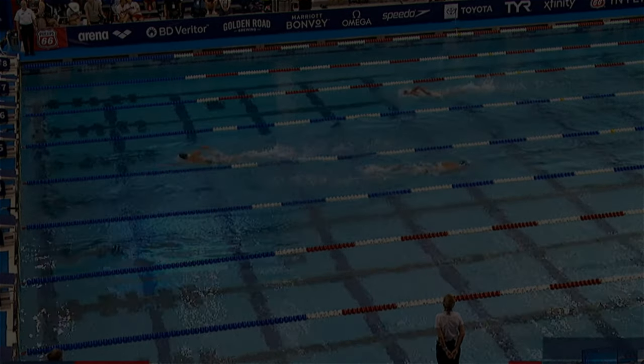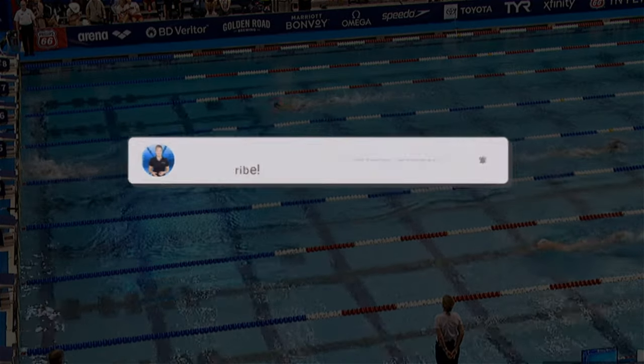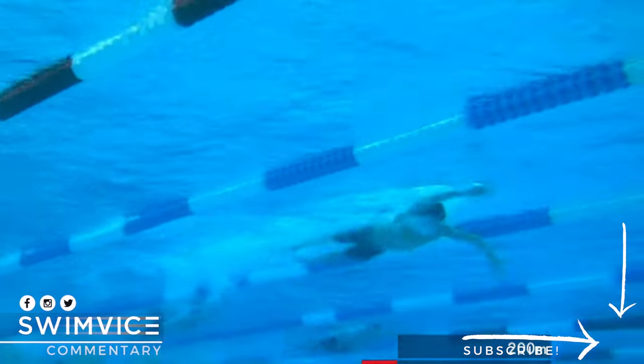Before we get started, if you are serious about improving your freestyle technique or your swim practice, be sure to hit the subscribe button at the bottom right-hand corner, as I post videos every week to help with your swim practice.